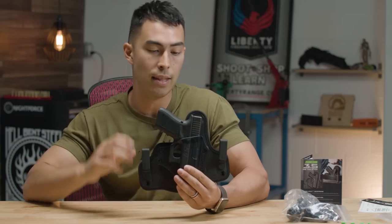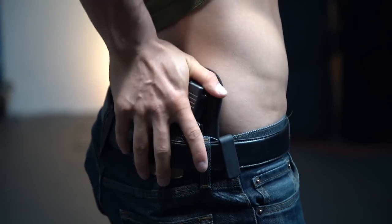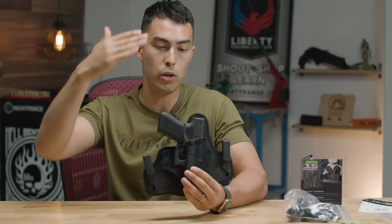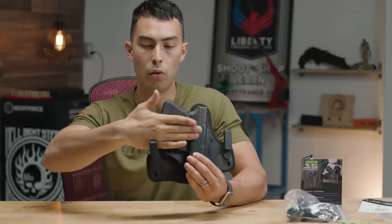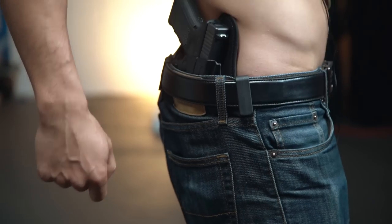They recommend around four to 3:30 to 5 o'clock on your waist, kind of right above your back pocket. With the way these clips are set up, you can either drape something over and conceal it completely, or you can actually tuck in — and the only thing that's going to be showing are your clips over your belt. Pretty nice, pretty slick setup.